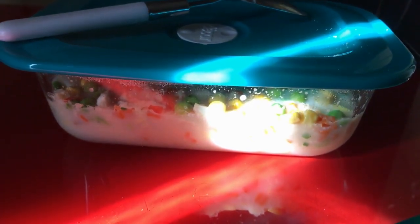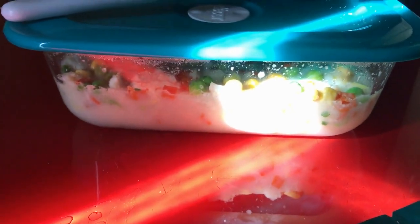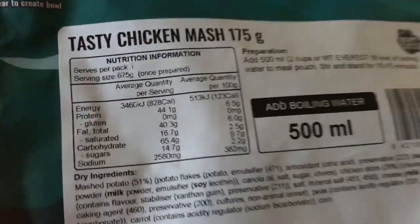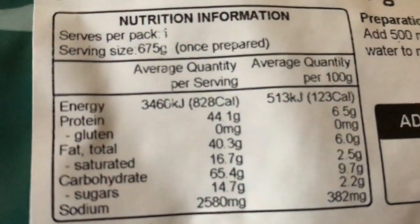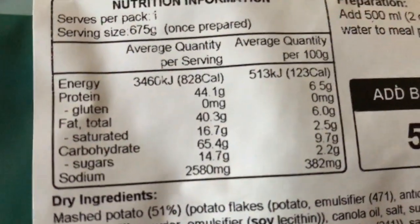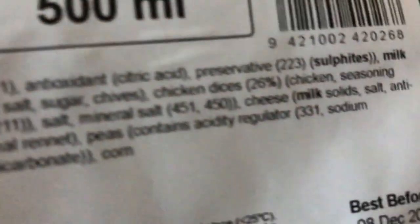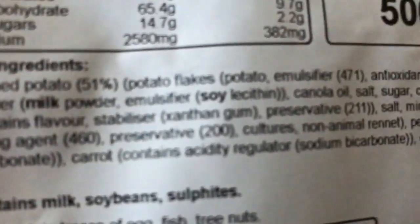That's another reason I got the container — I can split it in half and cook one half one day and use it again another day. Nutrition info: servings per pack is one, but this is pretty big — the serving size is 675 grams once prepared.